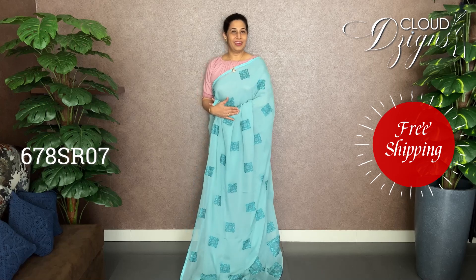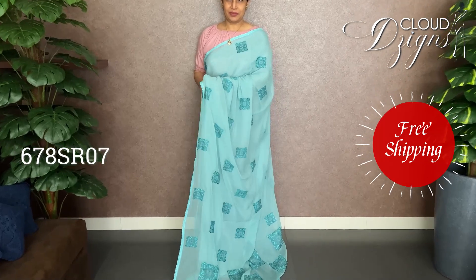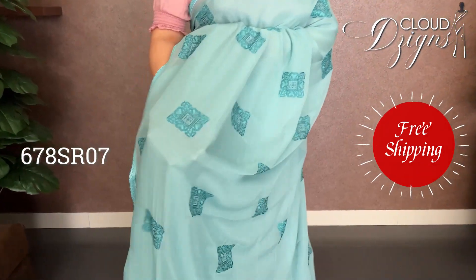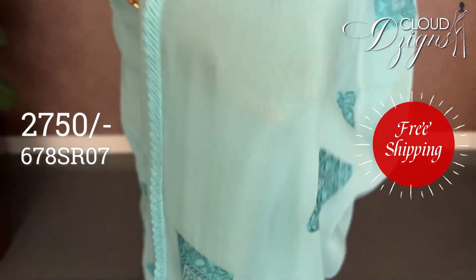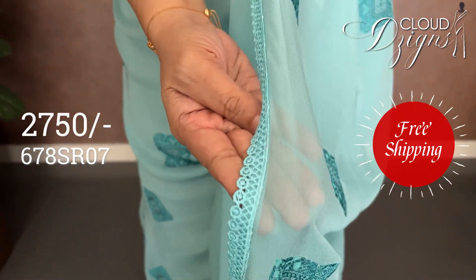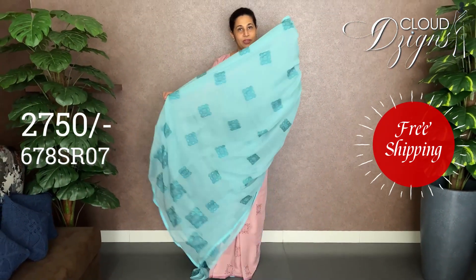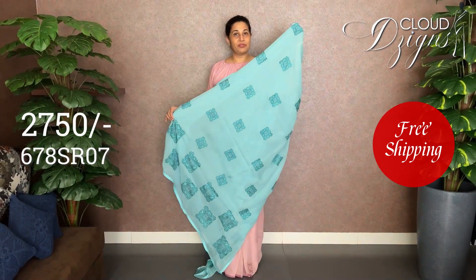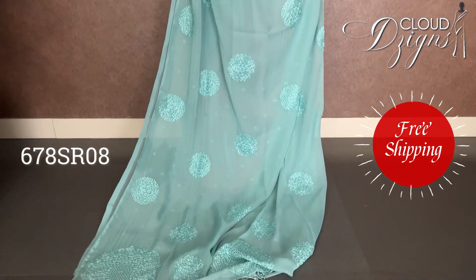The next color will be aqua blue with a small thread embroidery work in a square pattern. This is a Peacock Blue and Echo Blue with a square motif. This is a Sea Blue. This is the full same pattern with running cloth and a plain border. The last one is in a pure Georgette fabric — Sea Blue and Aqua Blue color — with computerized embroidery work.